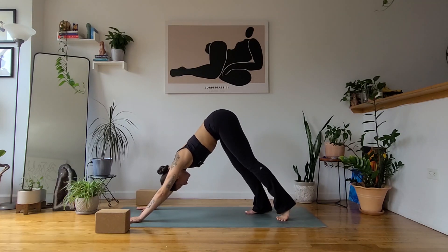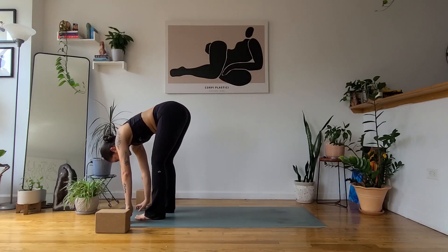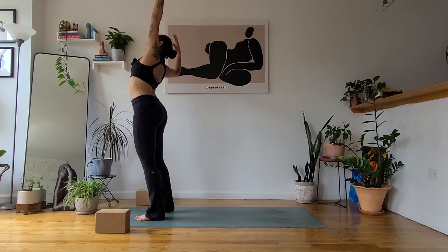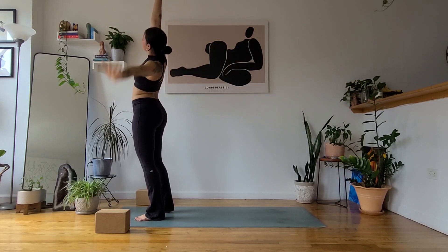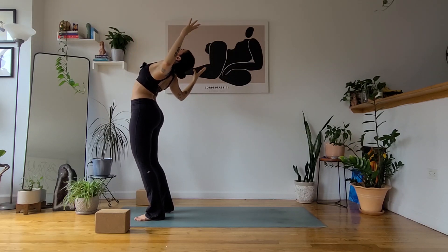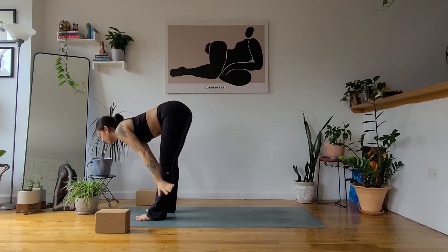Then again, walking your feet to the top of your mat little by little — heel to toe, heel to toe — in your forward fold. On your next inhale, lift up, reach up. Exhale, side body stretch to the right. Inhale, back to center. Exhale, side body stretch left. Inhale, back to center. Exhale, baby back bend. Inhale, back to center. Exhale, forward fold.